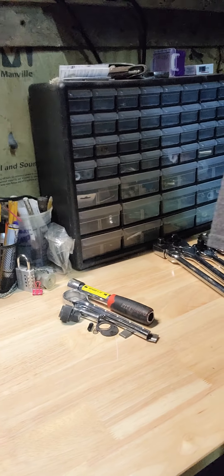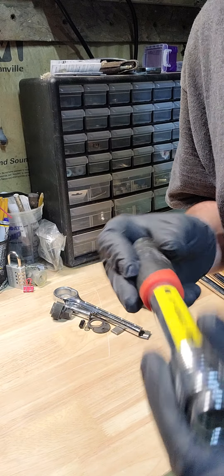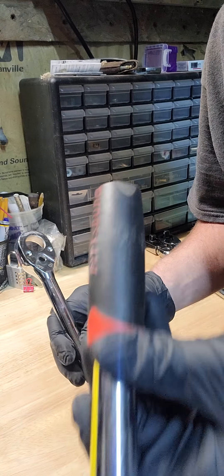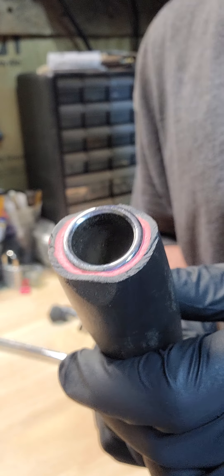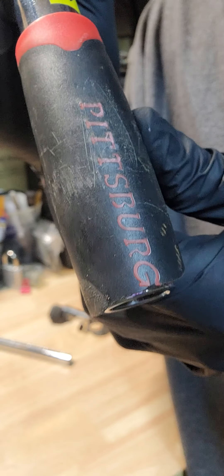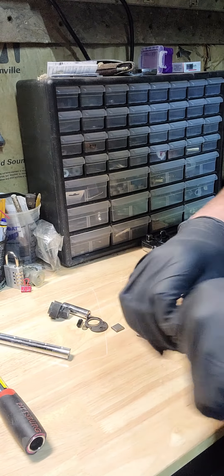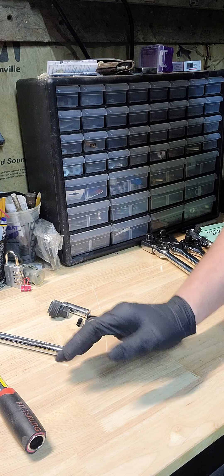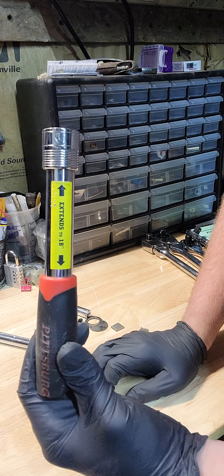Alright guys, you probably guessed it — it is the Pittsburgh half-inch extendable ratchet. This thing is the biggest piece of junk I've ever bought. They don't use the whole handle with the metal undercoating — they only use half of the handle, as y'all can see. This product is only about twenty dollars at Harbor Freight. I'm not saying all Harbor Freight ratchets are bad — I have a bunch more and they're actually pretty decent for the money — but this one right here, I would never advise getting.